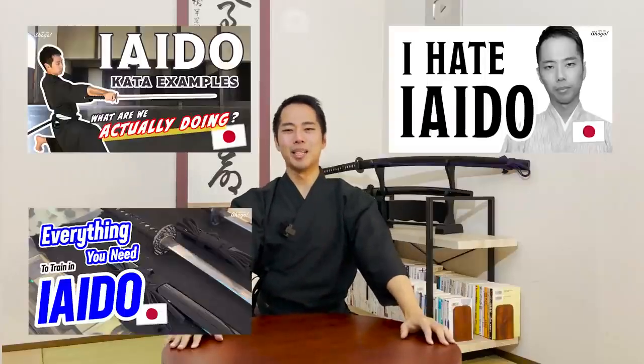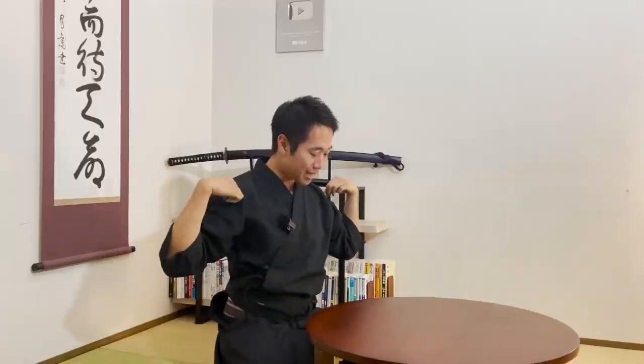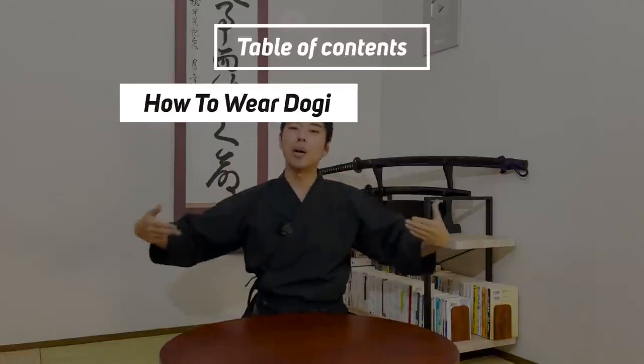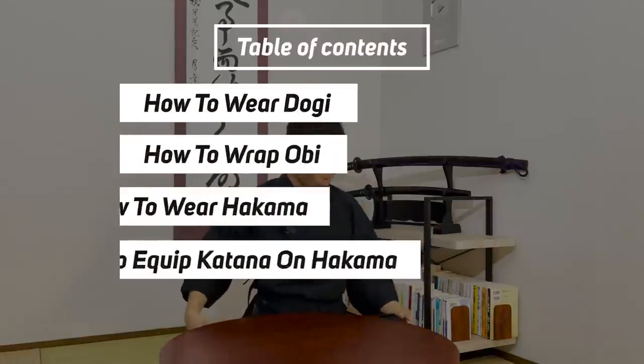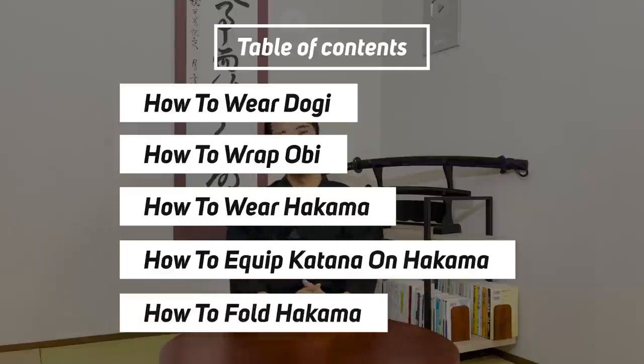Because I make a lot of videos related to Iaido and also kimono, I've been receiving a lot of requests: how do you wear and fold hakama? Thank you so much for waiting — this video is going to be that. I'm going to be taking off the dogi and hakama I'm wearing right now, showing how I put on the top dogi, how I wrap the obi, how I wear the hakama, and also how to fold the hakama.